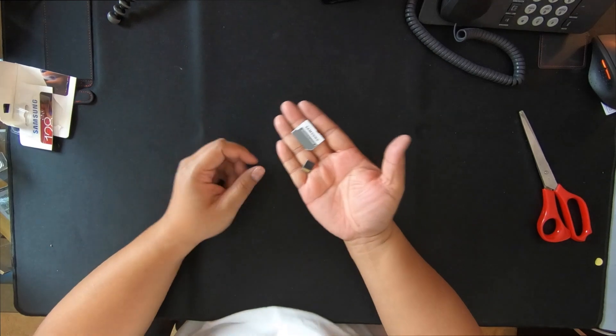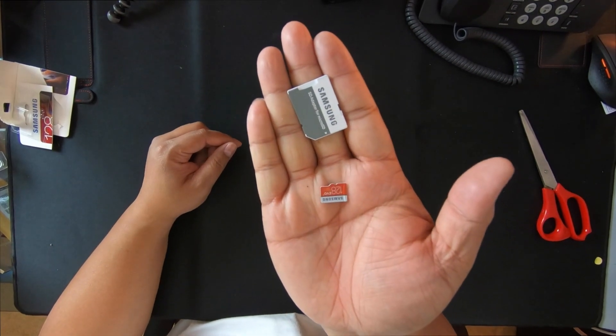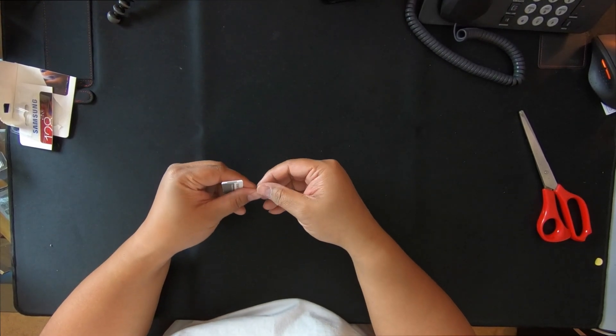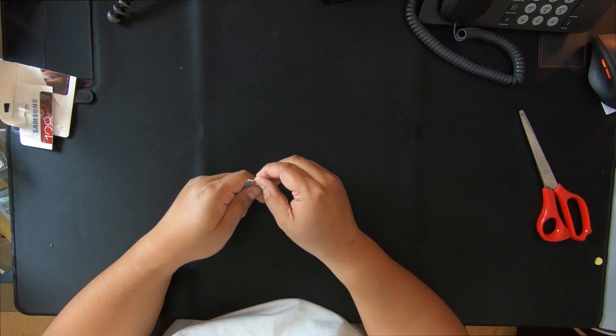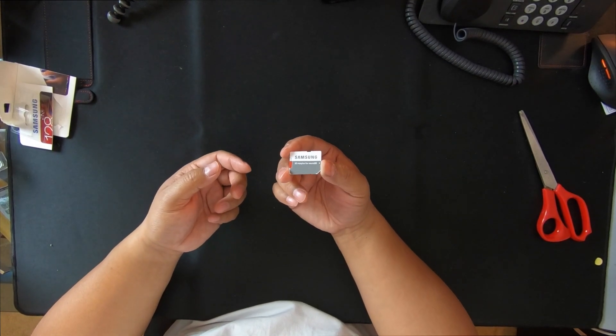So here's the chip. I'll put it in and format it. I'm going to put it in my computer and see how much space I actually get.